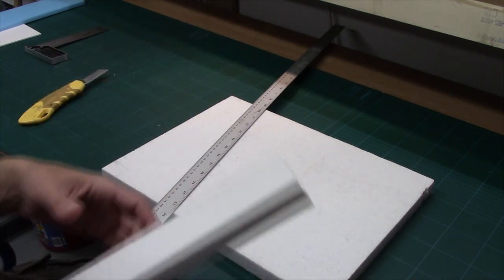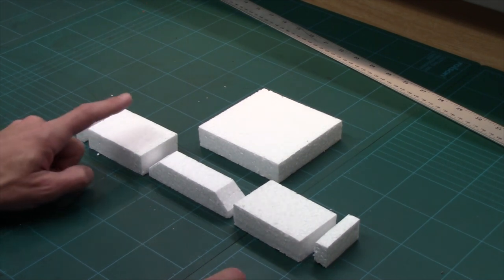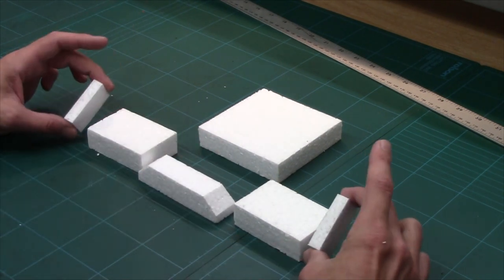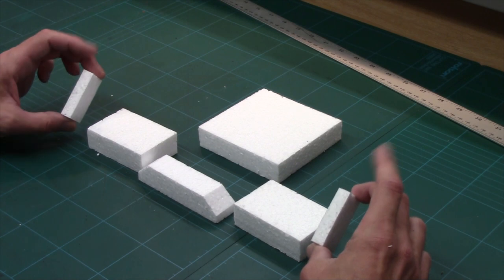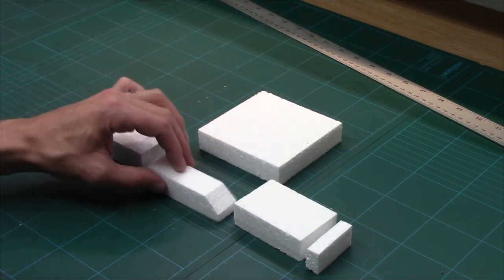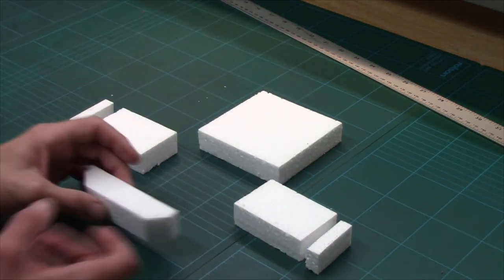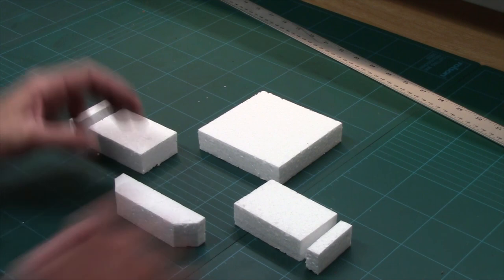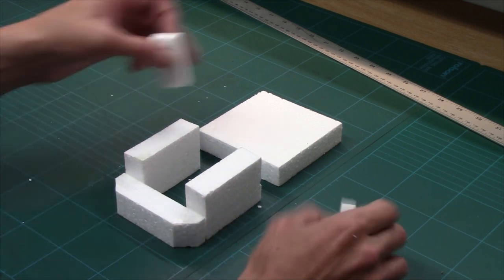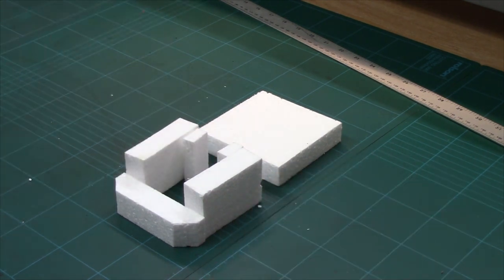I need to cut out some pieces for our bunker. I've cut out my basic building blocks: we've got two by three pieces, a one by four piece, quarter-inch by two-inch high slivers, and a four inch by four inch piece. On that last piece I've just quickly taken the corners off. These pieces are going to assemble together to make our basic bunker shape.